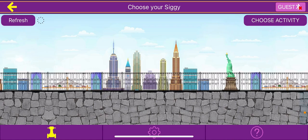Hi, welcome to the Smart Girls coding course. My name is Austin, and in this lesson we will be getting set up with Smart Girls.